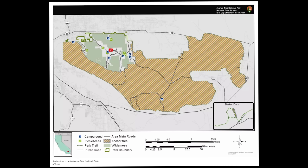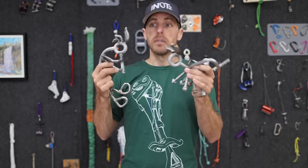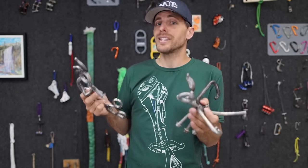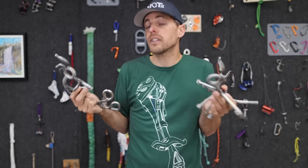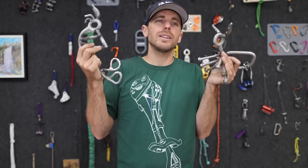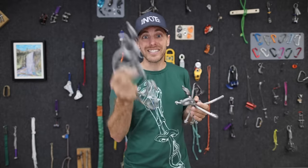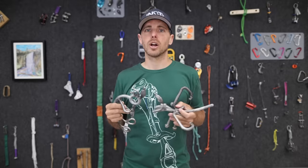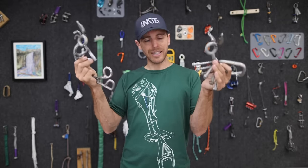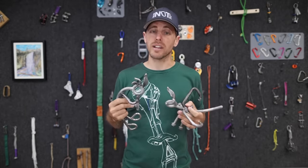There's a wilderness area at Joshua Tree where no bolting is allowed anymore. There are dangerous bolts there we can't even replace — if they had used stainless back in the day in that desert where zinc plate is okay, it would be a different story. The Bolting Bible is now available again in PDF form. Please share this video with anybody who trusts their life to bolts.